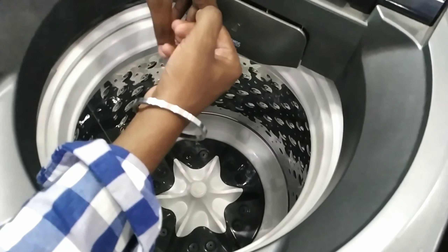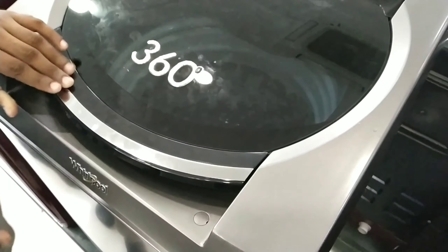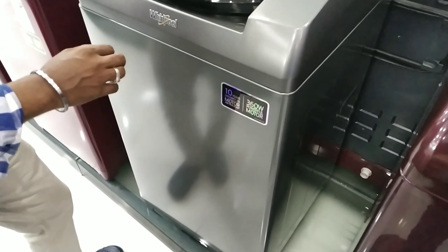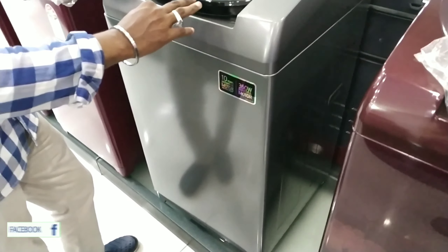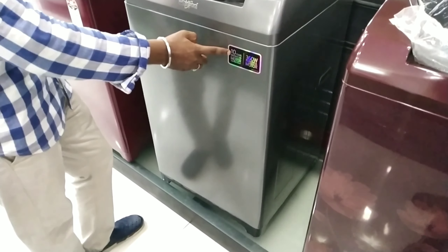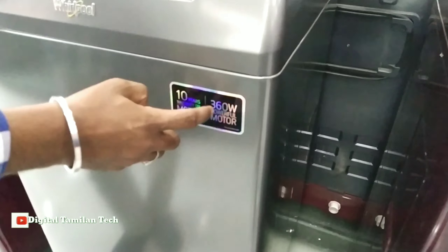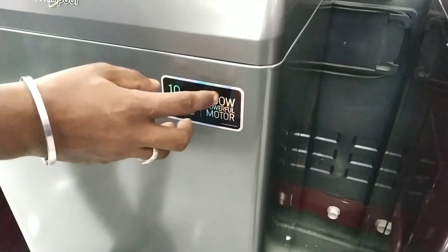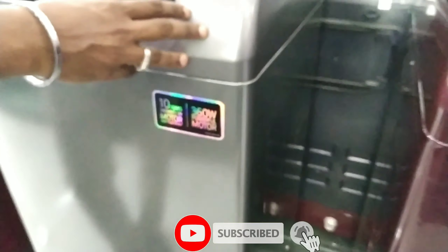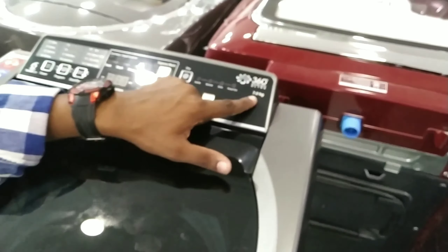The washing machine comes in 3 colors — one red and one gray. It has a powerful motor and is 360W. The capacity is 7KG.